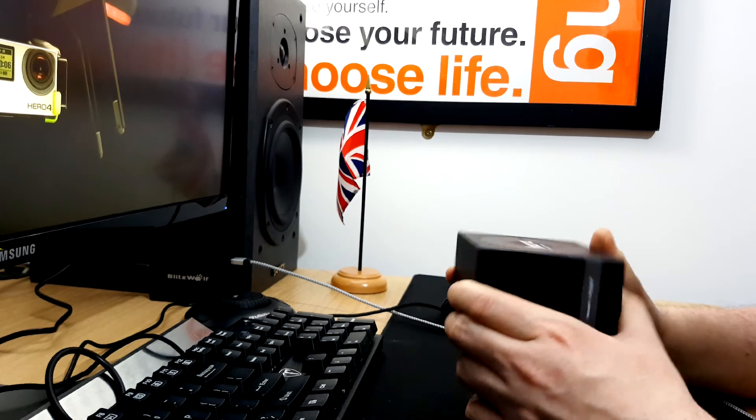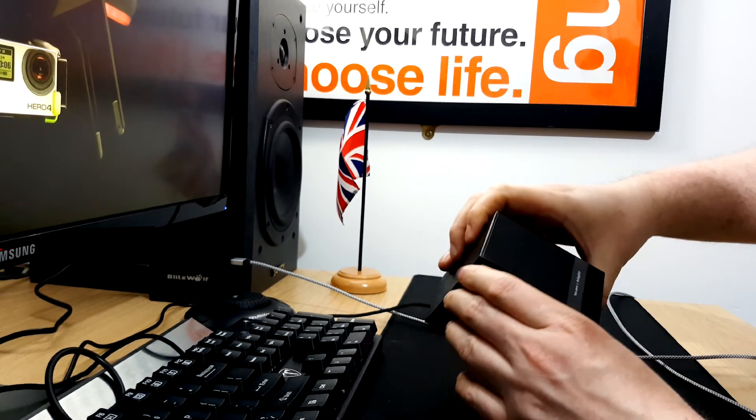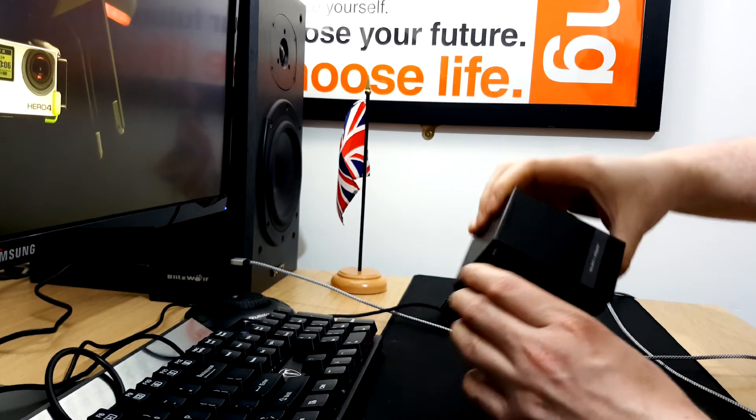Definitely worthwhile buying. You've come here obviously to see an unboxing, so let's get this sexy black box opened up and see what's inside.